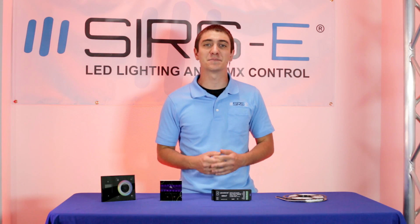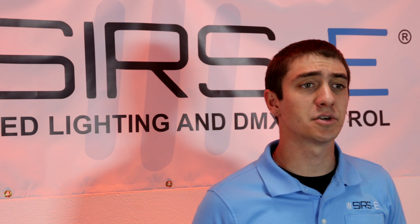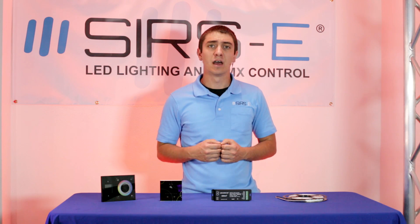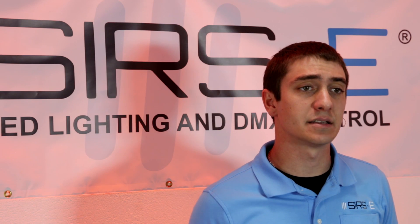Hey guys, this is Martin again from Sirs Electronics. Today I wanted to talk to you about the RGB warm white strip that we carry. A lot of customers have called us and sent us emails asking that they want to have RGB lighting as well as warm white lighting at the same time.